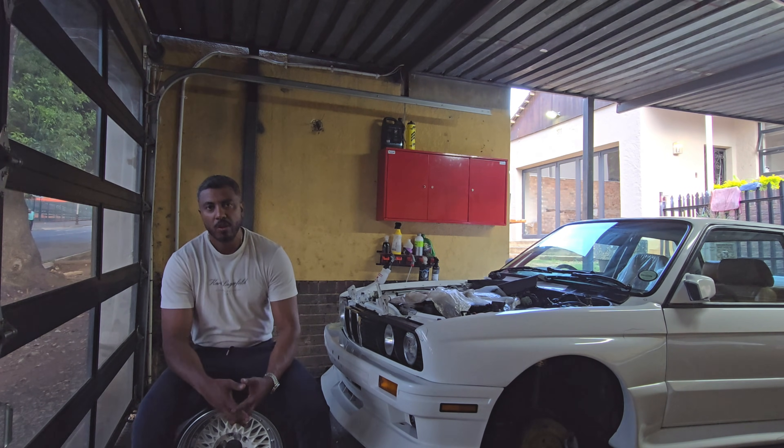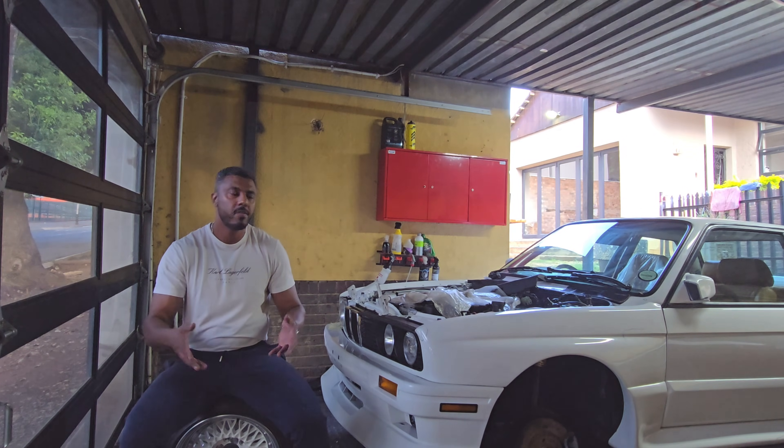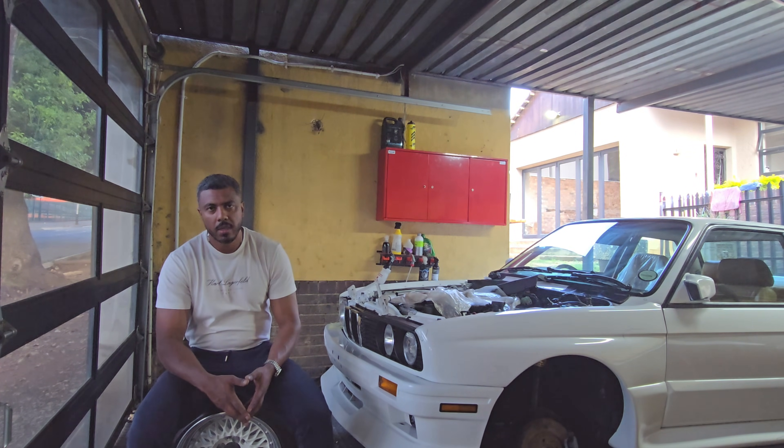So you're thinking of swapping out the engine on your BMW E30 — let me give you the pros and cons between a multivalve and an M20.